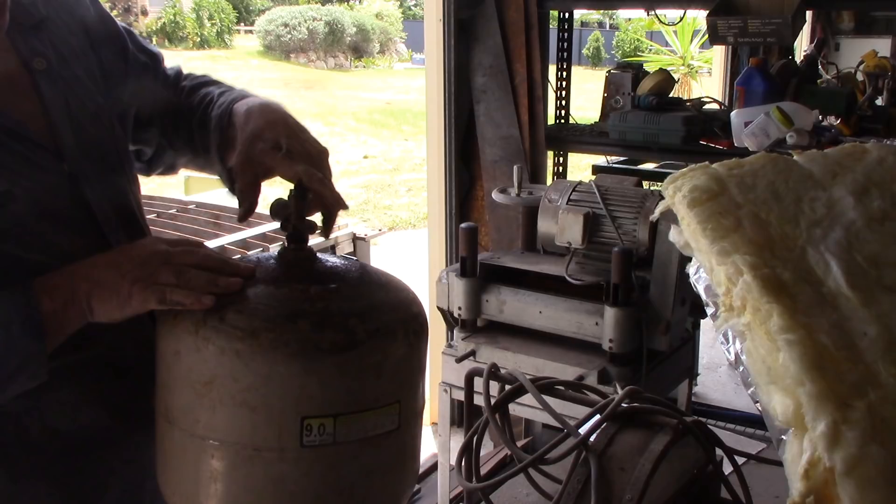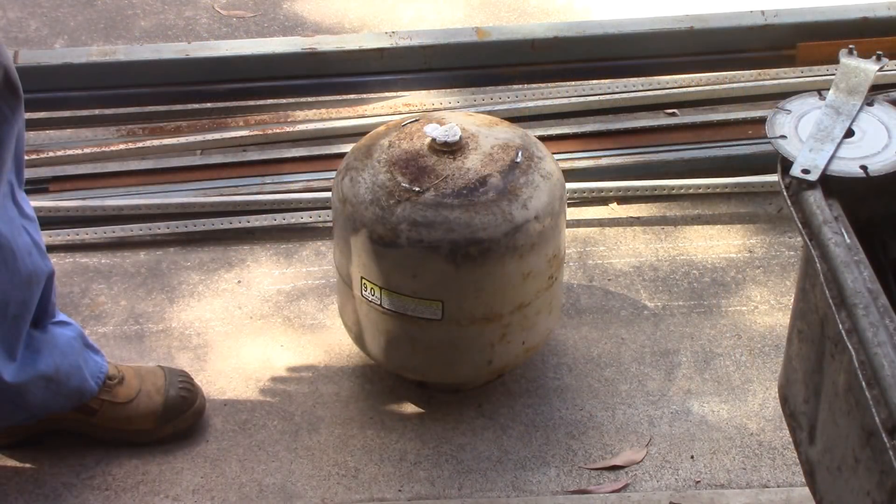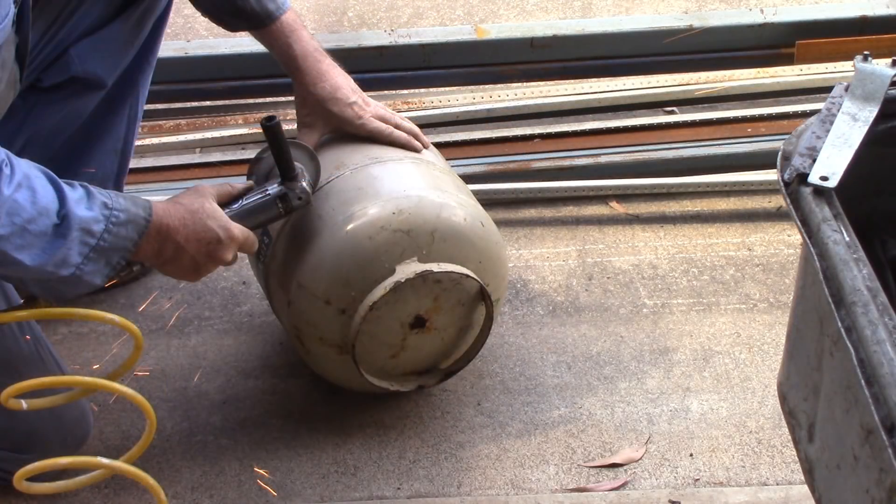I won't say I'm an expert at this, but I have cut into a few tanks over the years and I believe my method would be 100% safe. If I didn't believe it to be safe, I wouldn't be doing it. Of course, you have to be your own judge of safety, and what I do in this video works for me. You need to decide if it will work for you and be safe.